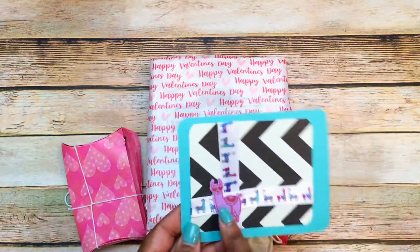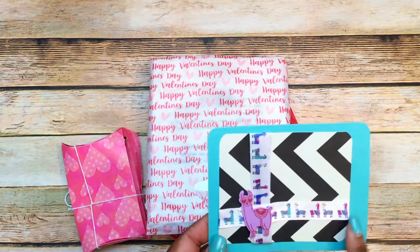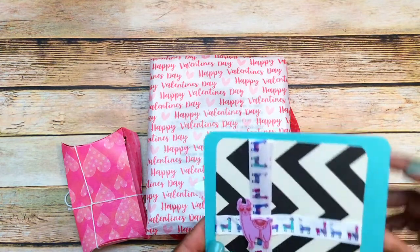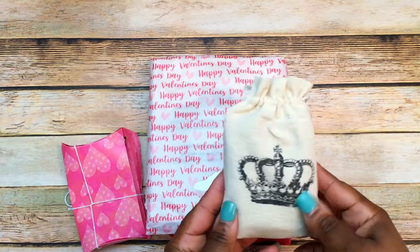Here is the card that she created. It has the llama, and if you know Ninju, you know that she loves llamas. It has the ribbon and a little sticker, some layered paper, and this is just a thinking-of-you thank you card. You didn't have to do that, Ninju, but I really do appreciate it.